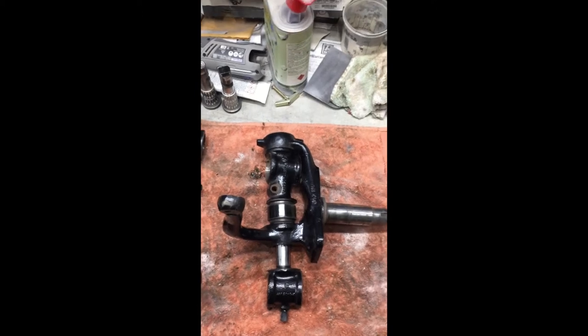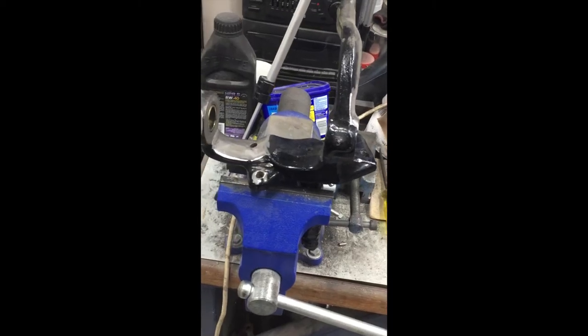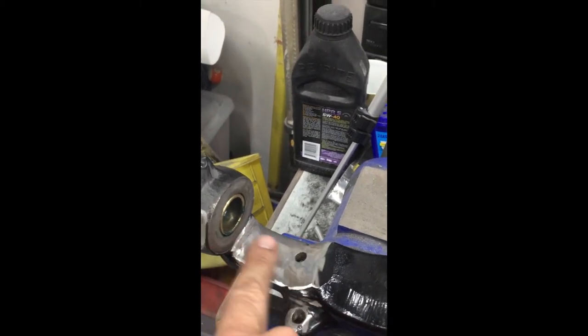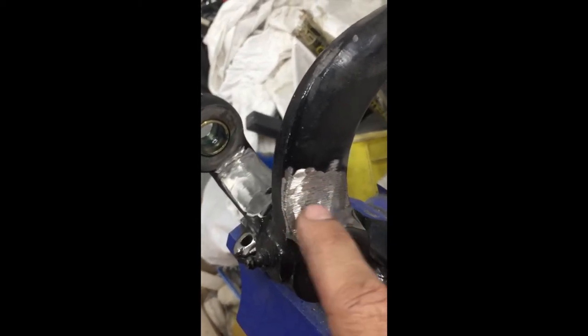We're going to start doing a little bit of clearancing with the grinder. Here is the clearing that we've done. We've basically taken a little bit of material away from here - real minimal amount. A little bit just on the bottom here, and that's just to clear.